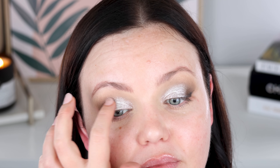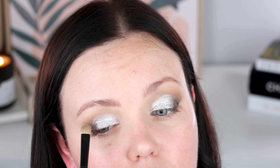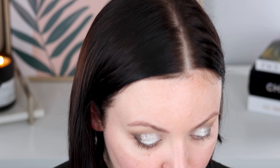Let's take the Pat McGrath Labs Intensifier Stick, picking it up on a flat brush and laying it down where I want the metallic. I'm going into Presence with a brush first — oh, look how impressive that is! I'm going to try with my finger as well. Yes — if you want that proper opaque liquid molten effect, apply it with your finger for sure. So cool.